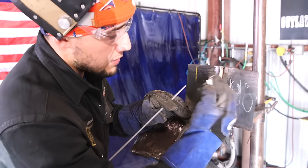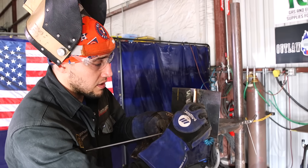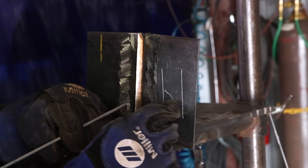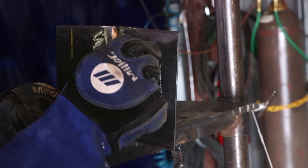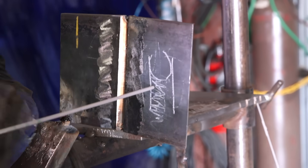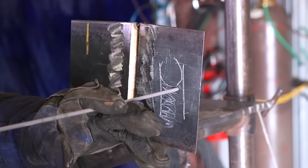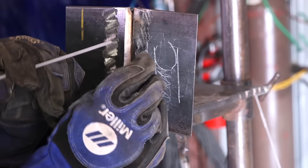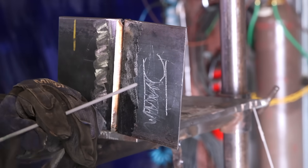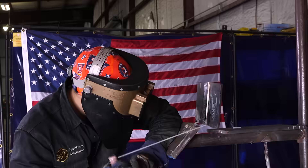Sometimes for various reasons your puddle starts favoring one wall — let's say the right wall — and your keyhole is over on the other side. In that situation, when you come back down to the puddle you have to press against the right side of the puddle and your puddle will shift back to the middle. But if you press too much it'll shift way over to the wall. That's how you fix that. Alright, let's light up.